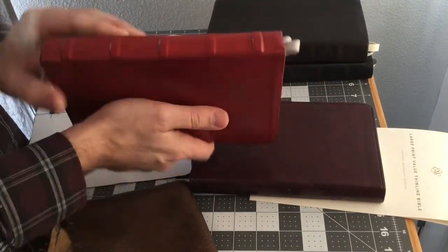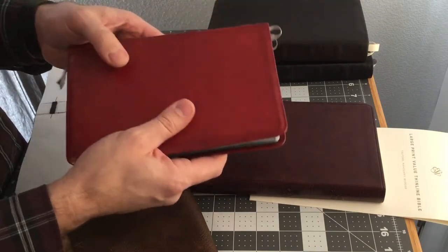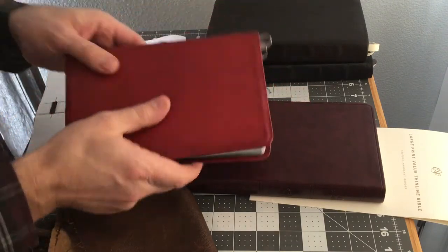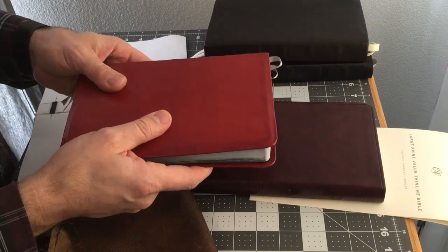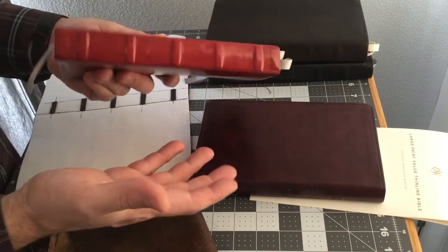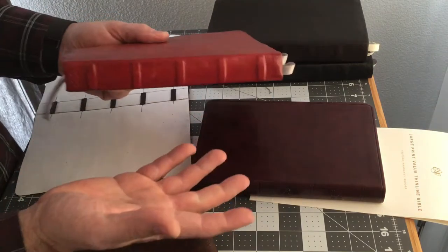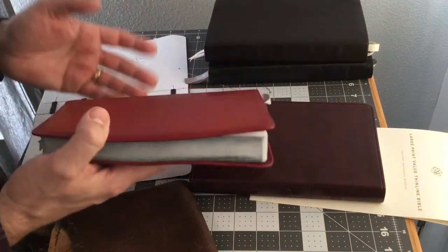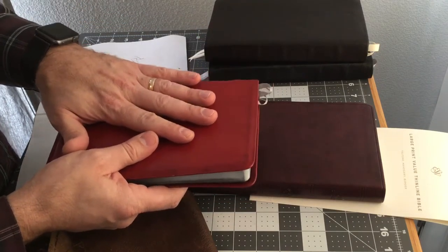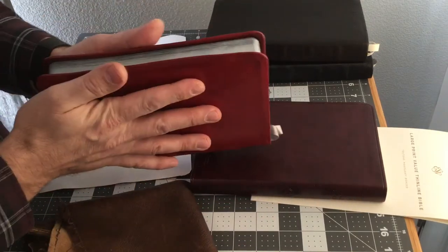I'd like to go over how I rebind the Bible for myself, and this is an easy method. This is about the 20th Bible I've done, and I've given them away as gifts to my friends and family. This one I kept for myself. I came up with a way that is easy and works for me. I don't know much about Bible making or leather work, so I believe anyone could do this with very little skill, tools, and money.